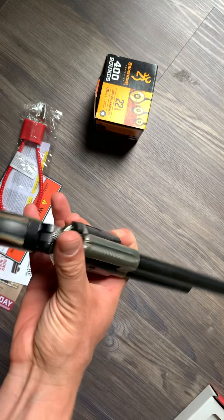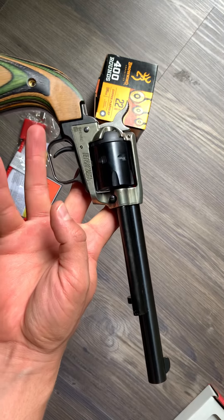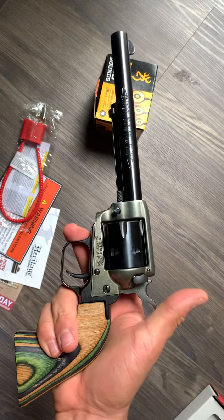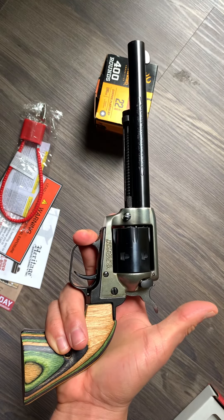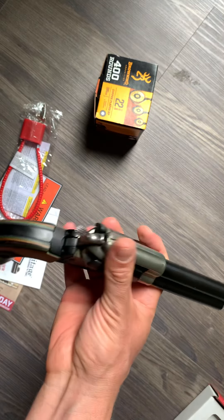If you don't have one of these, I recommend getting one. If you want to show somebody how to shoot, this is a good beginner weapon to get accustomed to. Or if you want to conserve your big-boy rounds and shoot 22 long rifle to still get your repetitions and practice in, that's a great way to go about it.